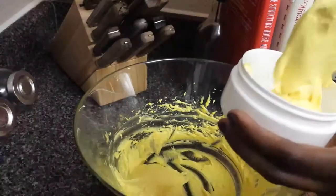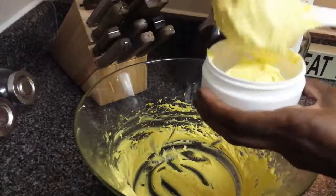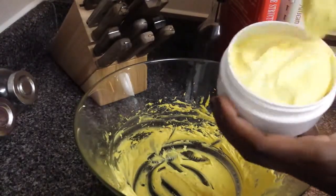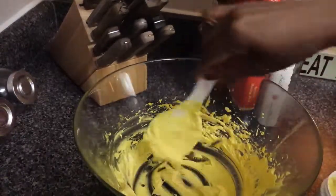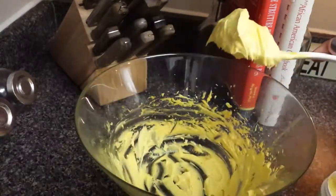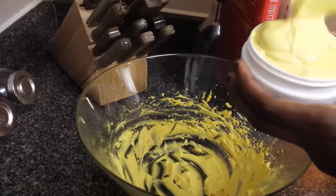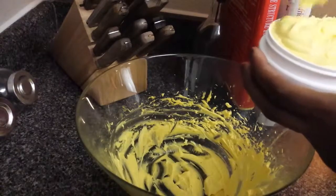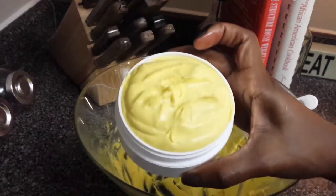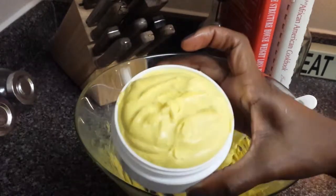That's how you make your very own DIY homemade whipped shea butter. I love whipped shea butter — I love to hand them out and give them as gifts. For my hair and body it works very well. Lotion does nothing for my skin — it's like water — but this thick, creamy, moisturizing consistency is like genius. It's perfect for my skin, and I hope you guys are able to make your own homemade DIY shea butter and use it for many other purposes as well.